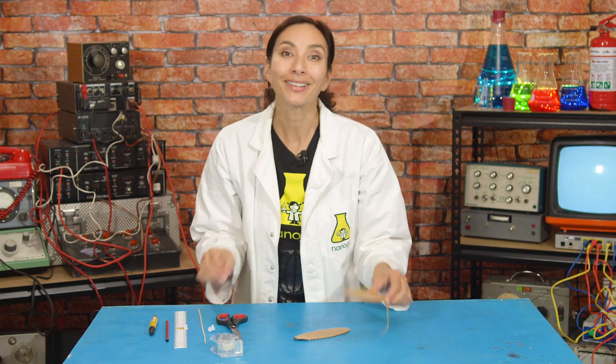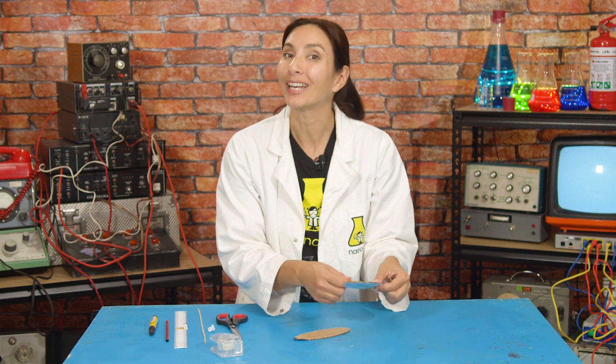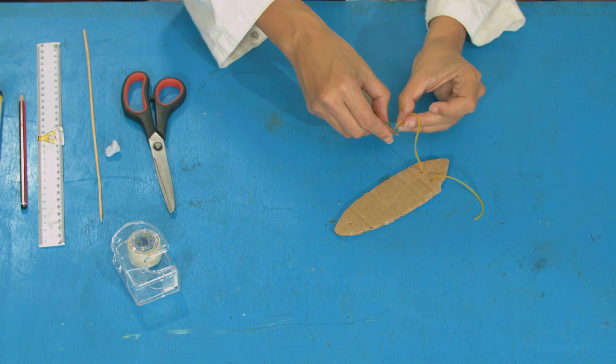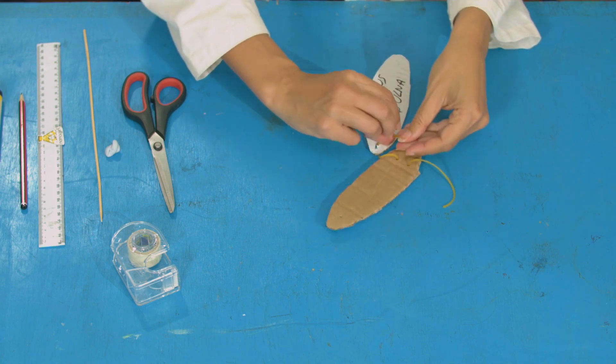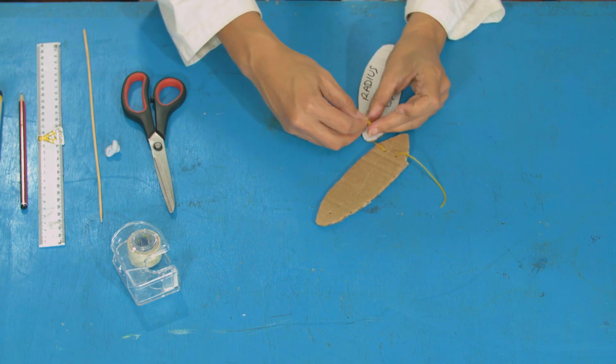What you're going to do is take the long ends of your elastic bands and attach them to the forearm in the same way as before, by making a knot at the back of the card. The tricep attaches to the back of the elbow, so this one needs to go to the hole right at the base of the forearm card.